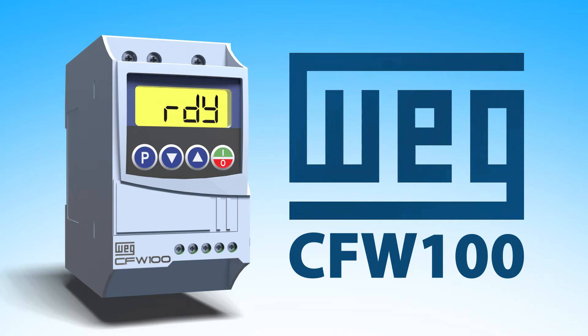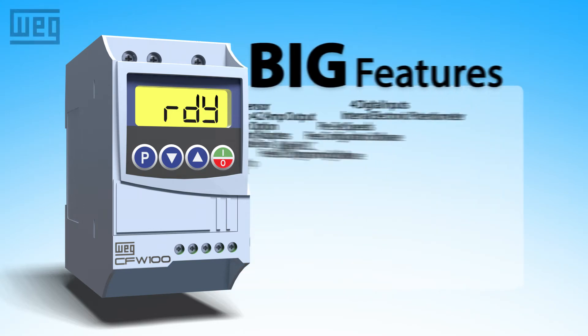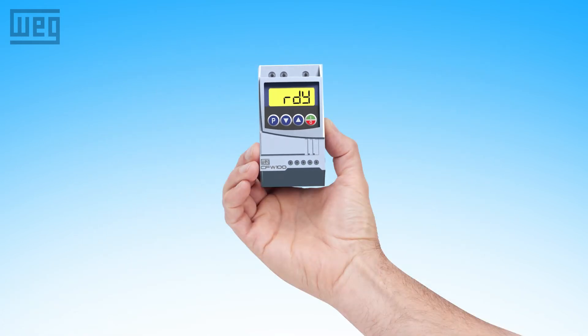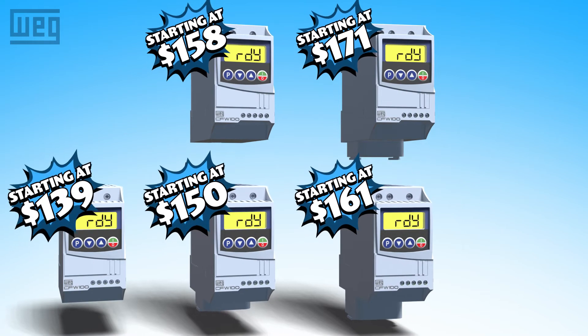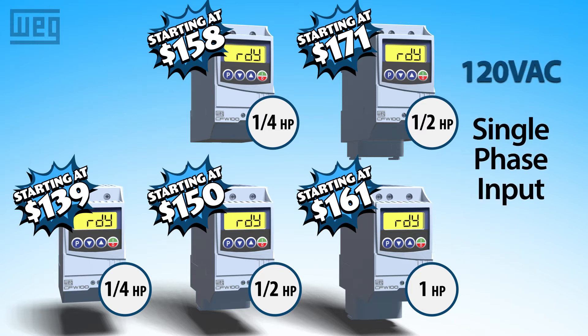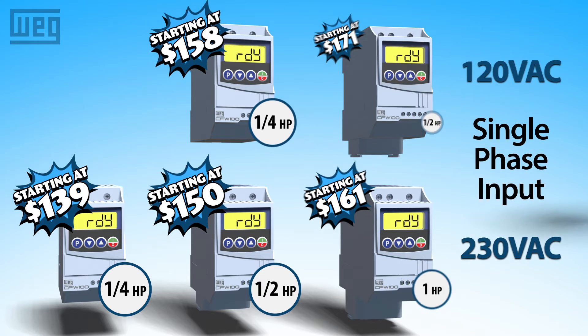The WAG CFW100 Variable Frequency Drive has a huge feature set crammed into an itty bitty little package that's perfect for your personal or OEM cost-sensitive quarter to 1 horsepower needs when you only have a single phase 120 or 230 volt supply.